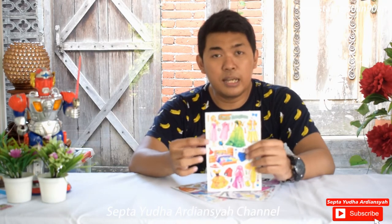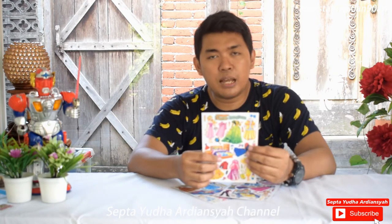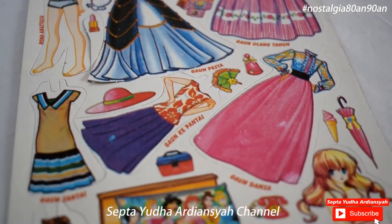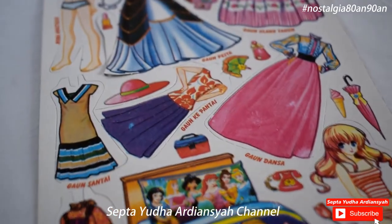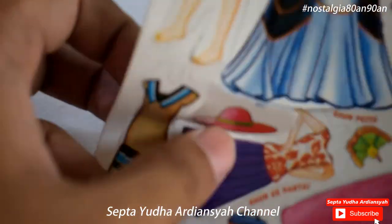Jadi konsepnya disini ada gambar-gambar yang sudah ada garis potongnya. Garis potong ini nanti kita ambil atau bahasanya kita bongkar, kemudian kita pasang-pasangkan. Tujuan dari bongkar pasang ini adalah kita memasang-masangkan pakaian yang digunakan oleh gambar ceweknya. Kalau di tahun 90-an, rata-rata yang ada disini adalah gambar-gambar tokoh perempuan yang anak kecil.